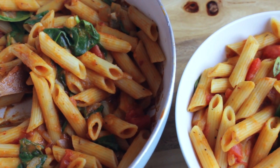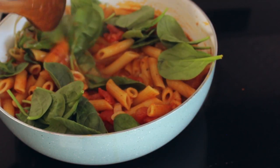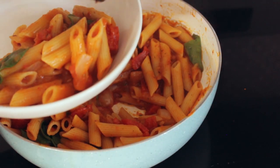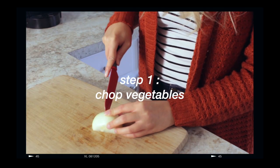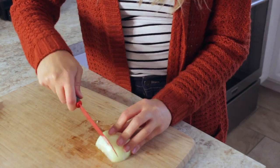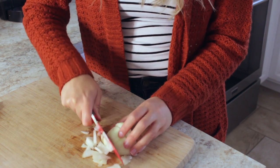Hey guys, it's Danica and welcome to my channel. Today's video is going to be a one-pot pumpkin pasta, because what's better for fall than a big bowl of pasta? I'm starting this recipe by chopping one onion and also one clove of garlic, and that's going to give a nice flavor to the sauce.